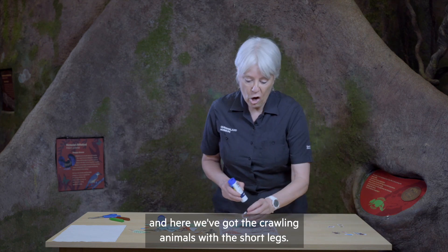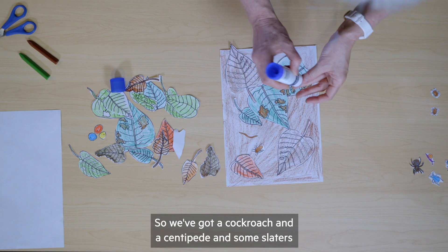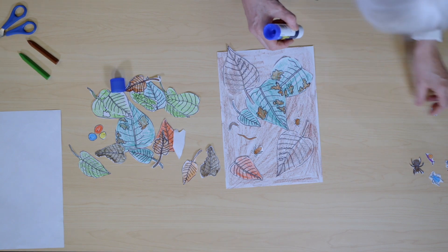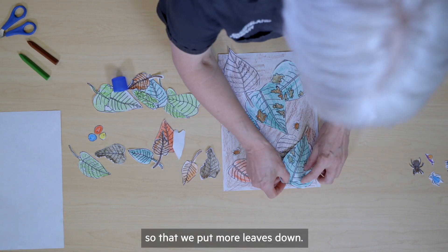And here we've got the crawling animals with the short legs — a cockroach and a centipede and some slaters. And we cover them up, so we put more leaves down.